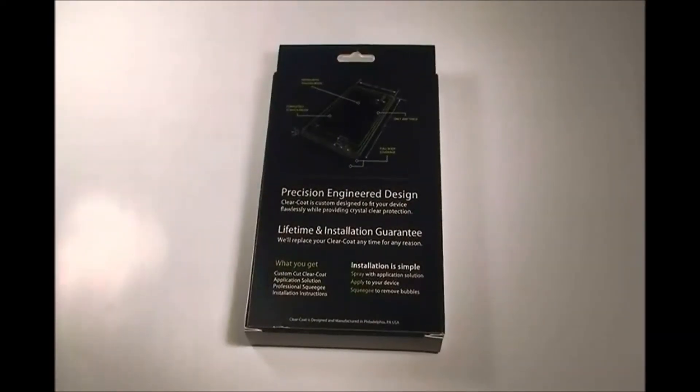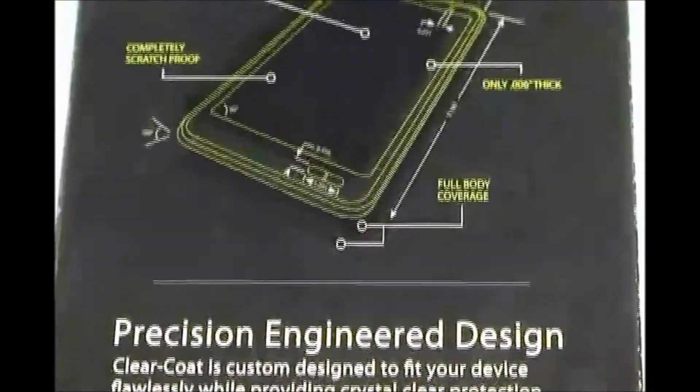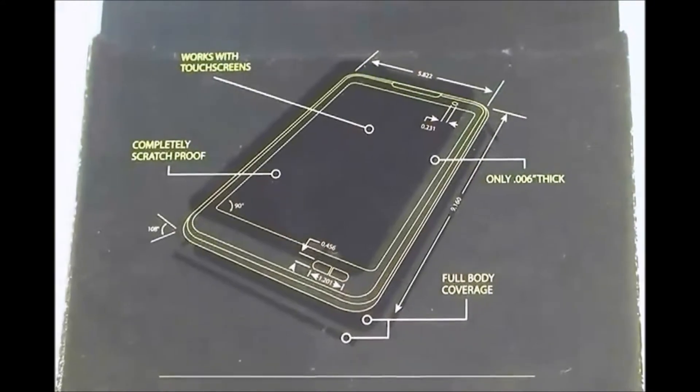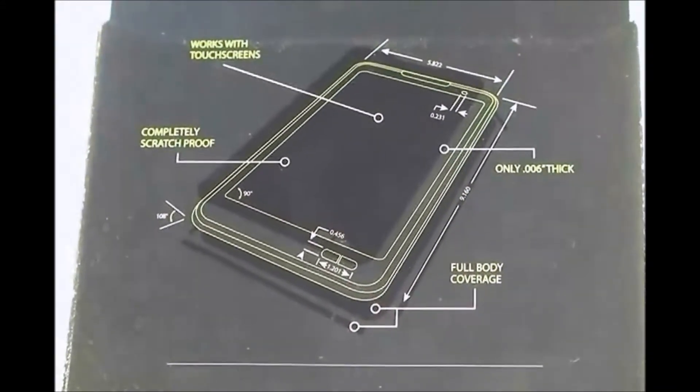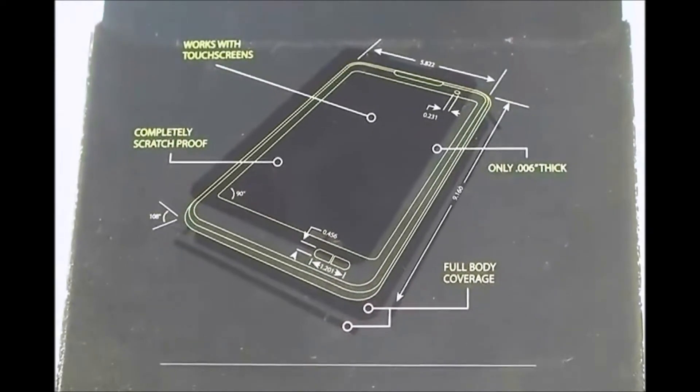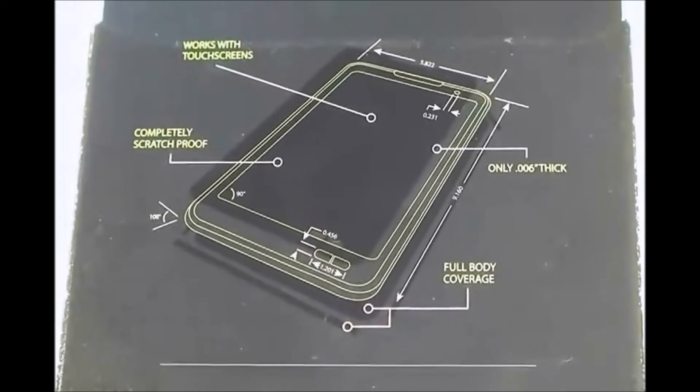A couple more things about the ClearCoat. As you can see here, it is only .006 inches thick. It works with any touch screens and is completely scratch proof. It has full body coverage, including the inside if you choose that option.